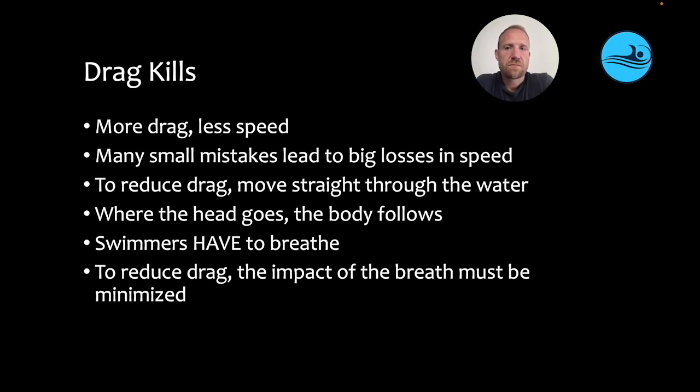Drag kills. So more drag equals less speed, and many small mistakes can lead to big losses in speed. To reduce drag, athletes need to move straight through the water.